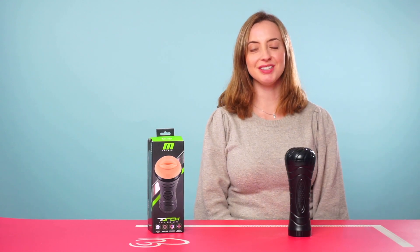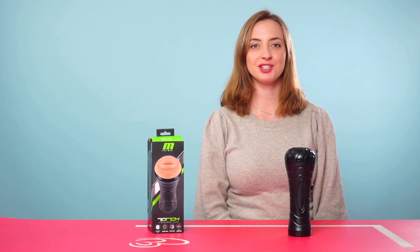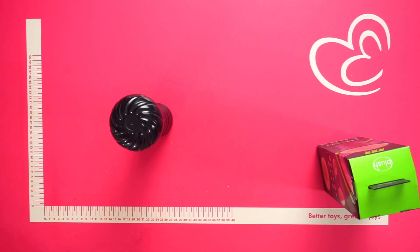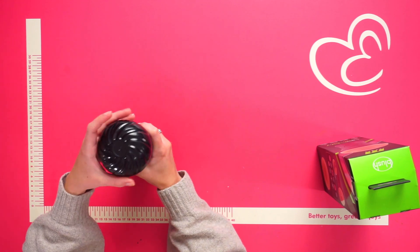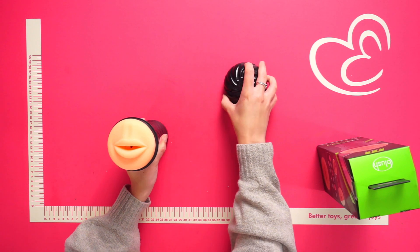Hello everyone and welcome to this video. Today we're going to talk about the M for Men the Torch Luscious Lips. So this is the Torch Luscious Lips itself, and if we remove the cap we can have a look at the torch in more detail.